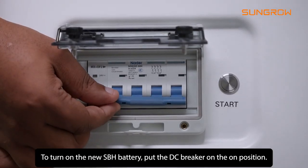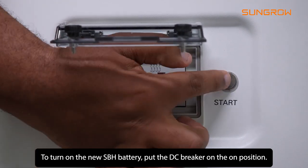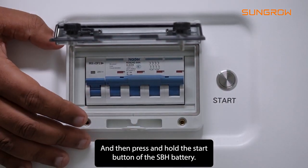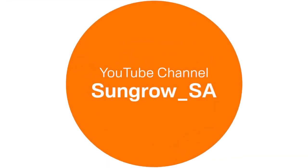To turn on the new SBH battery, put the DC breaker to the ON position, then press and hold the start button of the SBH battery and it will go to normal operation mode.